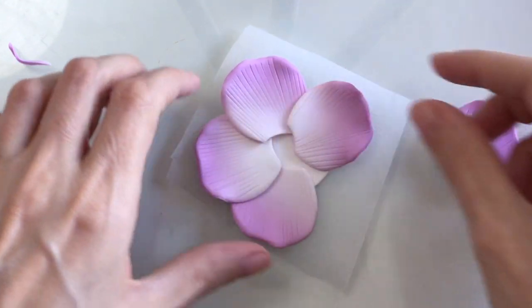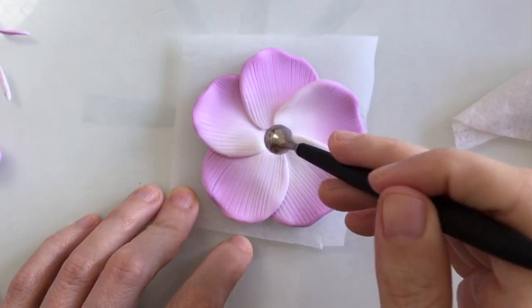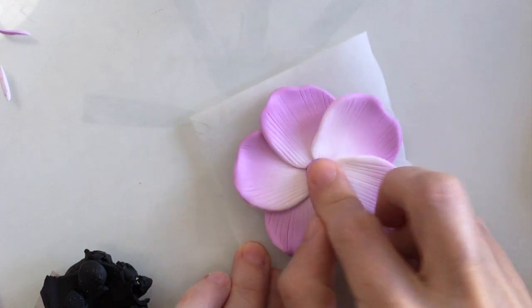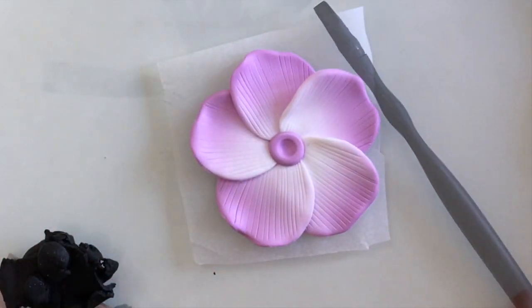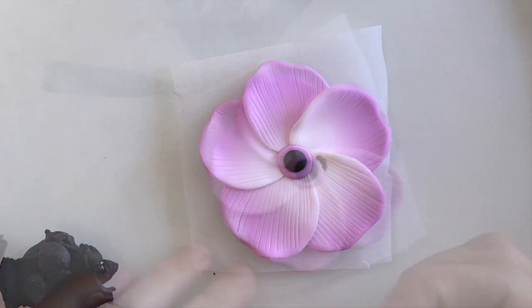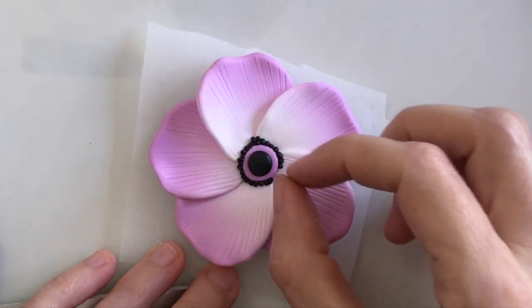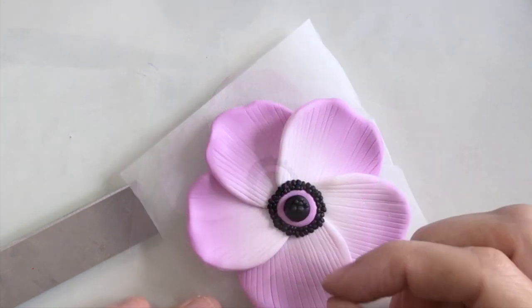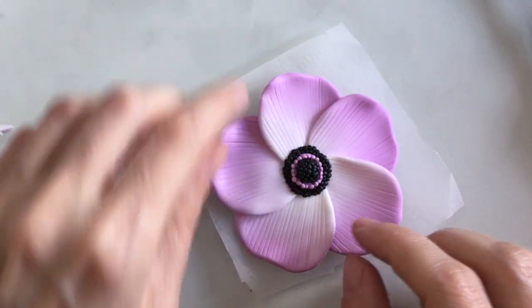Now I need to start positioning those onto a very basic circular base in white, and I'll just create an indentation with my large size ball tool. I do have a list of the tools that I use down below in the description and it has been updated recently. I've got some purple in the centre and I'm just going to pop in some black polymer clay on top, then add some teeny tiny little balls of black polymer clay around the centre, building those up, and I'll just add in some little purple balls as well.